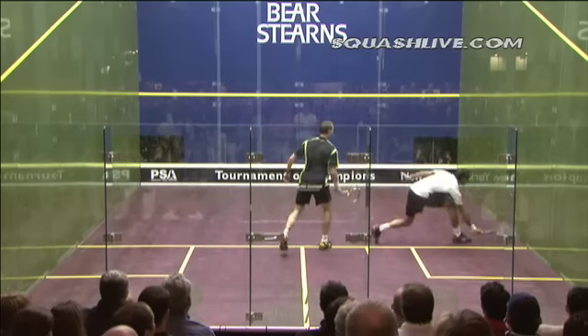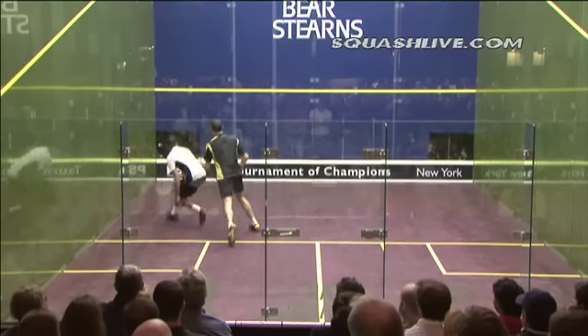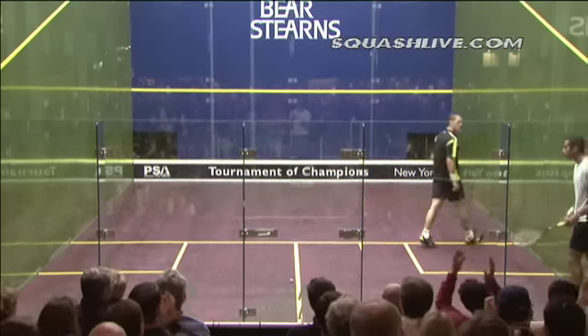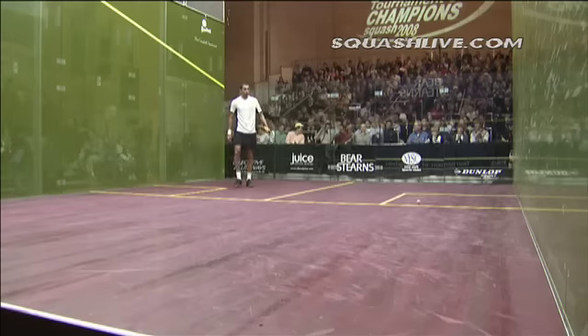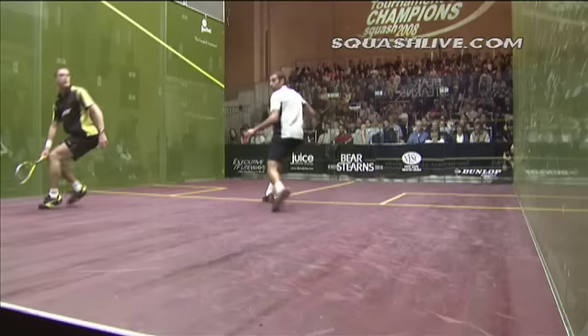He's really at the court, David, at the moment. Good shot. Step forwards, look at he was in tight there. This is the exciting point. The whole rally, once David got on top, was played in front of the short line.